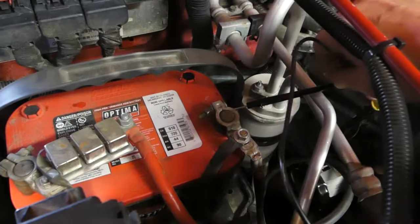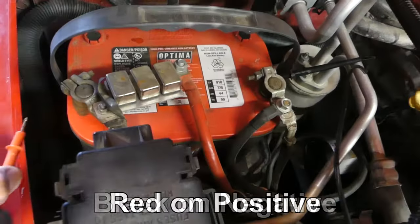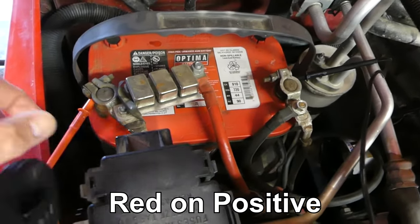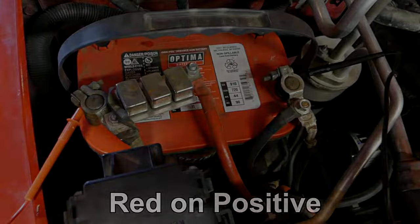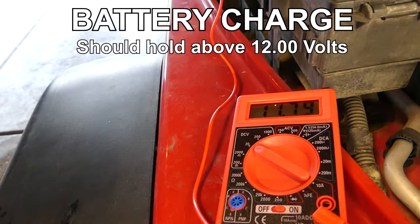The black lead is connected to the negative terminal on the battery and the red lead is connected to the positive terminal. Now we can see the battery charge. It should be above 12. Mine is at 11.79.